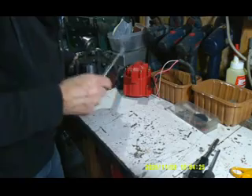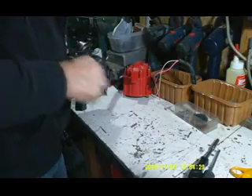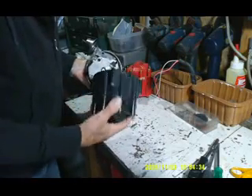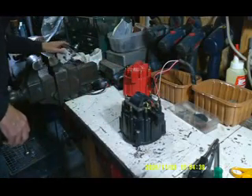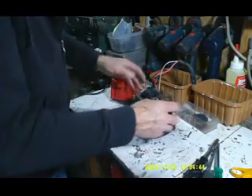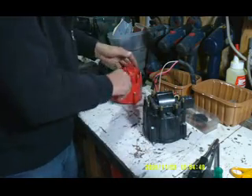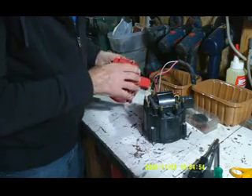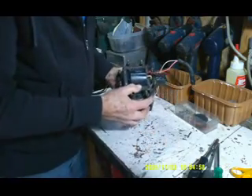Just have to undo these clips that hold it. That's the cap. Now if you want to take the coil off the cap, the coil is on top of the cap, and it actually looks like this. So you take these three screws off, pull this little cap off, and here you see the coil.